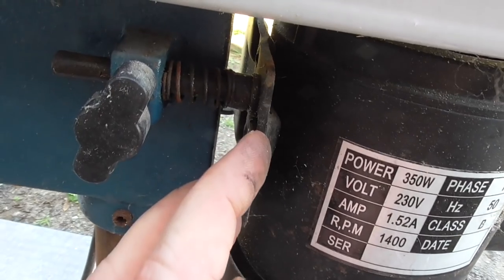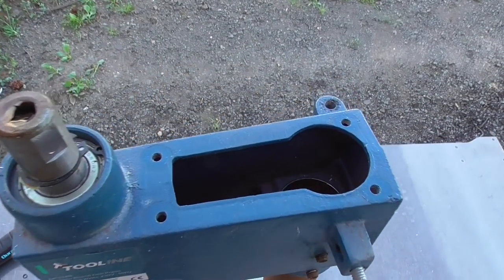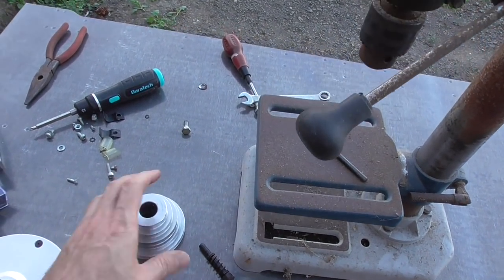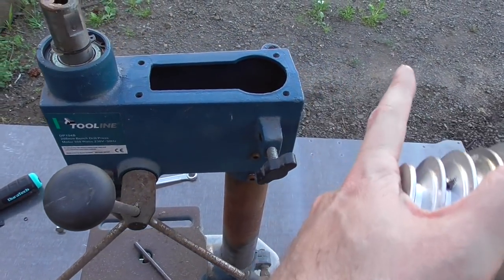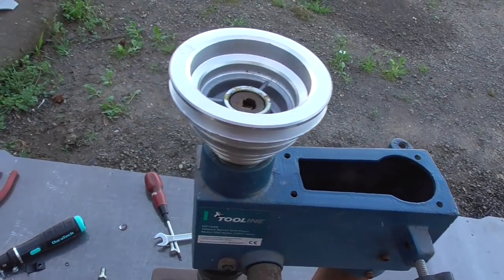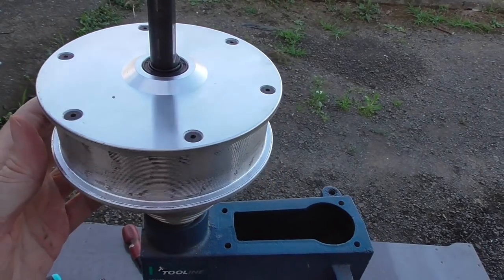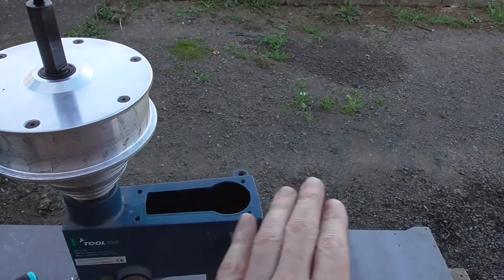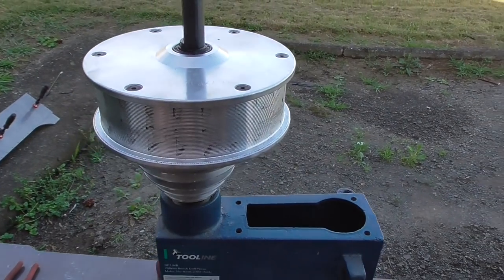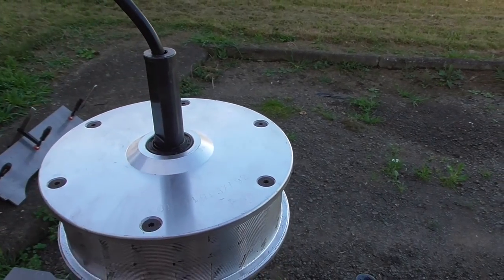Unfortunately this plate and the hinge bit appear to be spot-welded to the motor casing, so I don't think I can use that and will have to come up with something on my own. Now that I have everything stripped down to the minimum parts I'm going to keep, I'm starting to change my mind about where the motor should go, because if I turn it up this way and put it on here somehow — if I could get it lined up and attached — it doesn't really need the belt. Direct drive might actually be better.